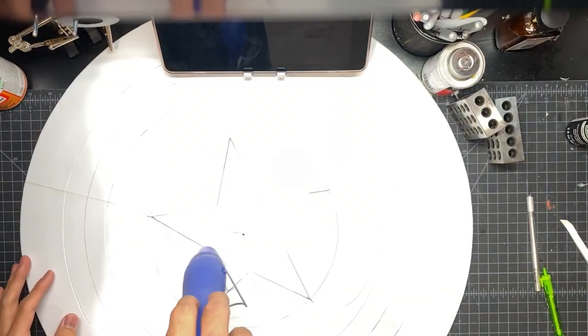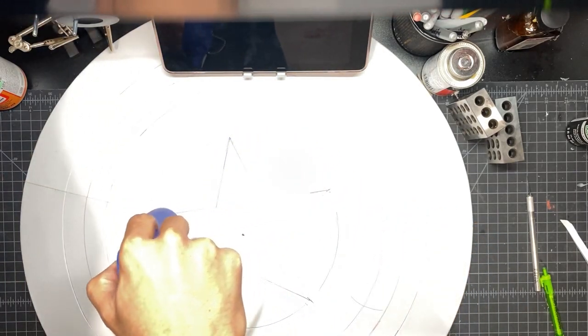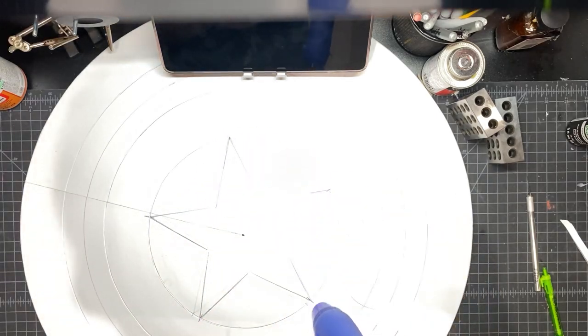Take your heat gun again and heat that up. This is just going to help you get that little gap between the lines.